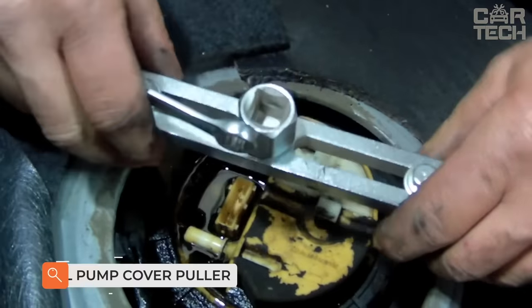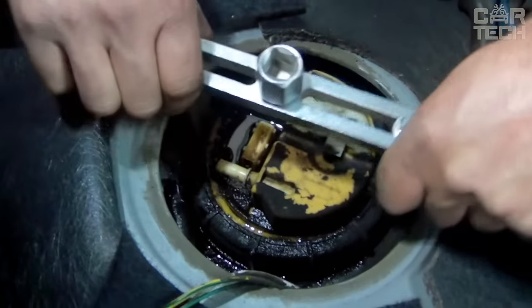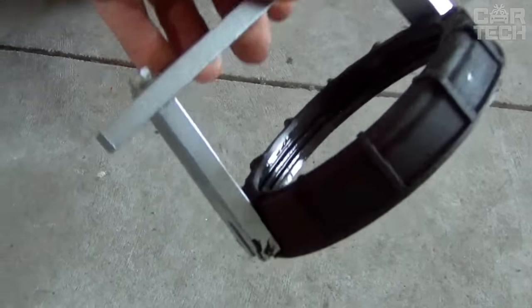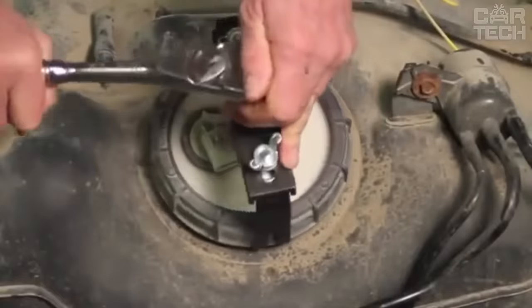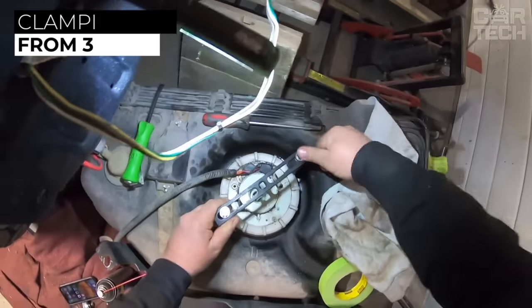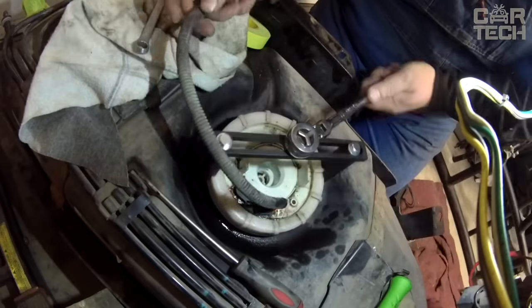When you want to disassemble the fuel pump in the car to eliminate any malfunction or to change the grid, you will find that it is not so easy to remove the cover from it. You can remove everything, but not always in such a way that will be usable afterwards. This puller is universal and will fit most fuel pumps. The puller has a clamping range from 3 to 16 centimeters and can be unscrewed using a normal wrench.